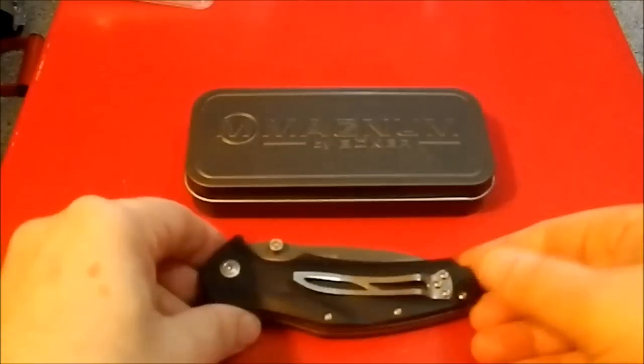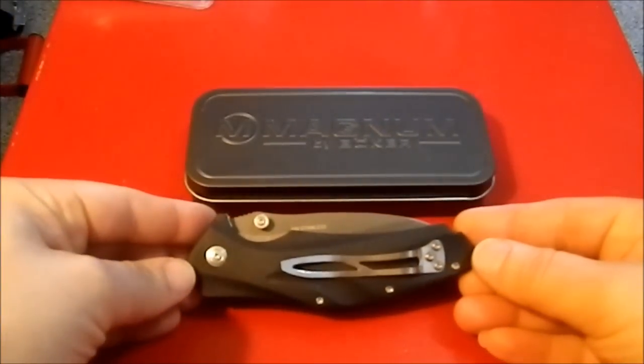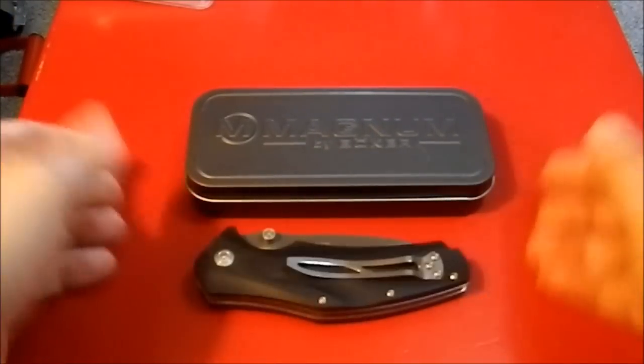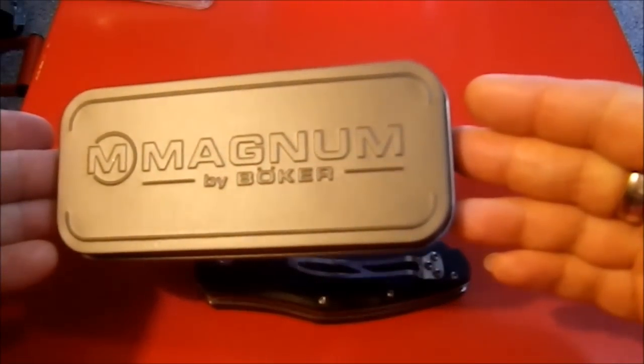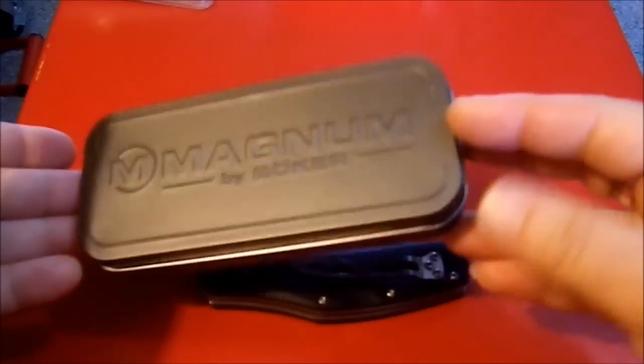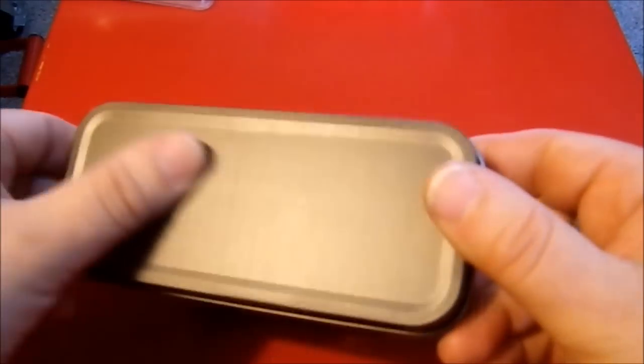Greetings YouTube! This is the Boker Magnum Slicer. It came in this very attractive tin. I was really quite impressed — I wasn't expecting that.